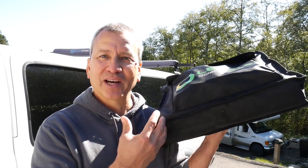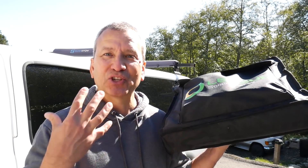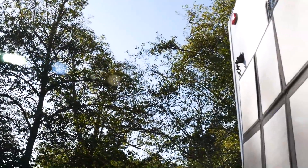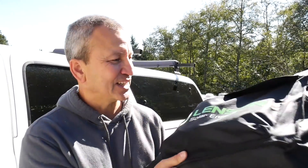So if you're looking for a really compact solution, this might be something to consider. I'm also going to show you how I plan to use it on my RV. I've been thinking about how I might mount it and I've come up with a couple of ideas that I think are going to work really well. So let's dig into it, do some testing, and see what we can do with this.